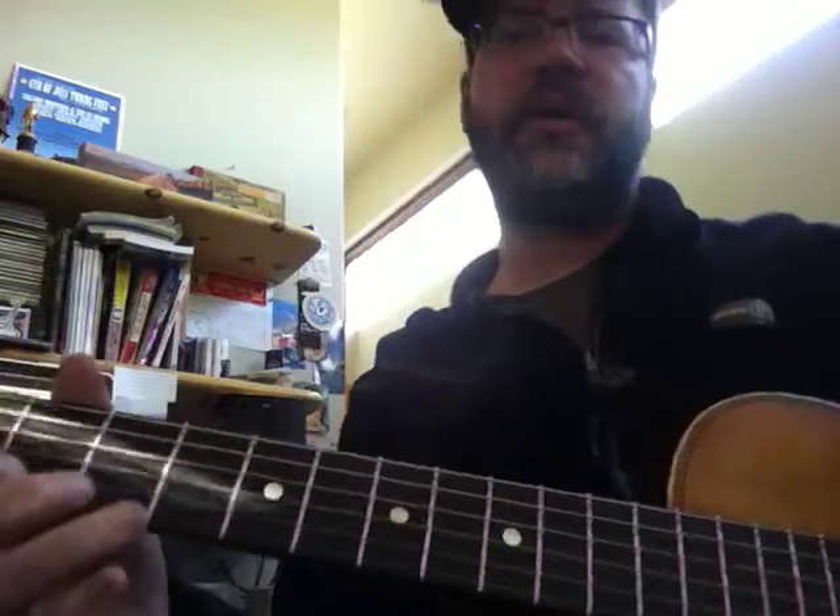I'll make little tabs of what each of those little walk-ups and walk-downs are, and I'll stop this and make you another little something to chew on.